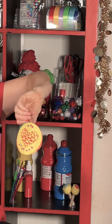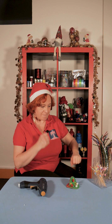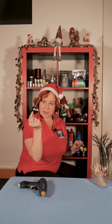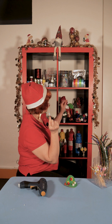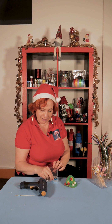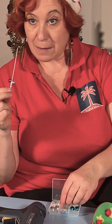Here we go! Isn't it beautiful? But we're not finished yet. What shall we put — a stick with a heart, or with a star, or a glittery one? Let's go with a blue star and a little bell — or maybe two, or maybe three.